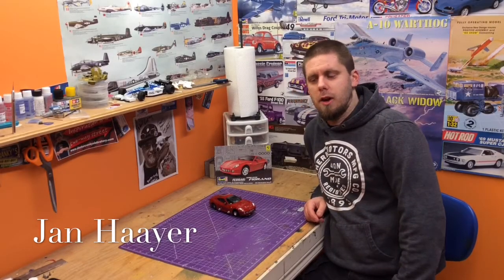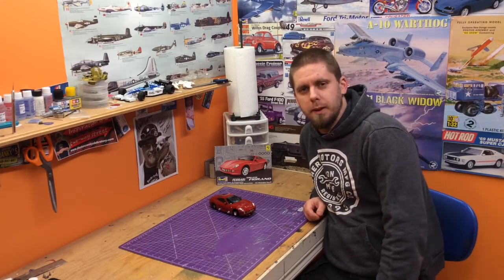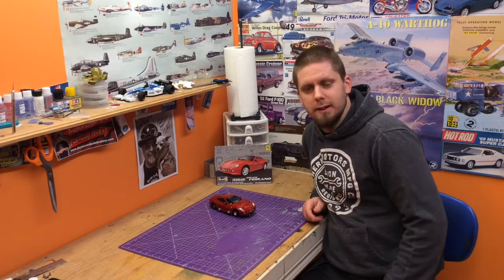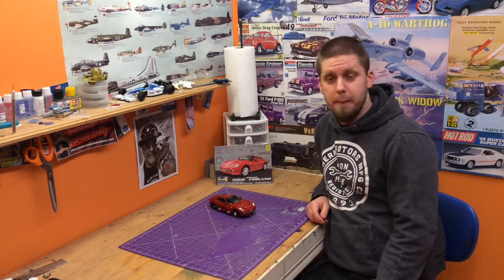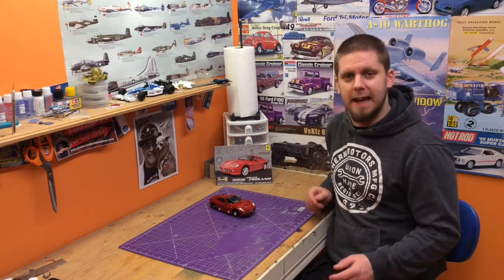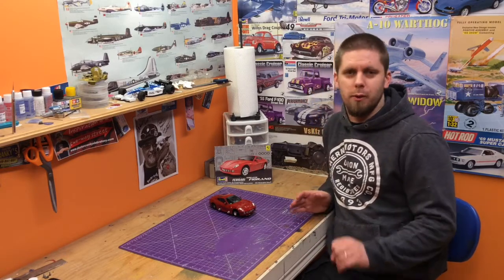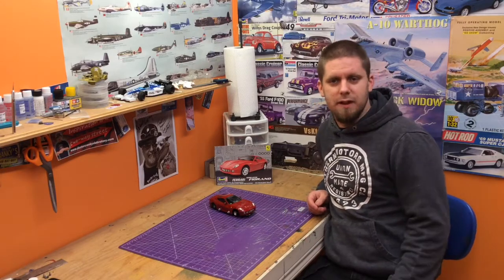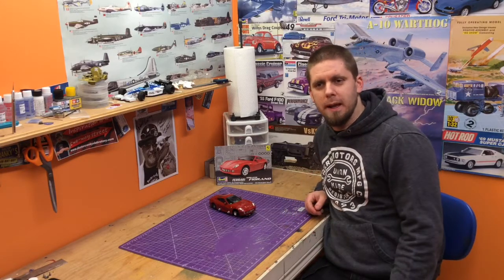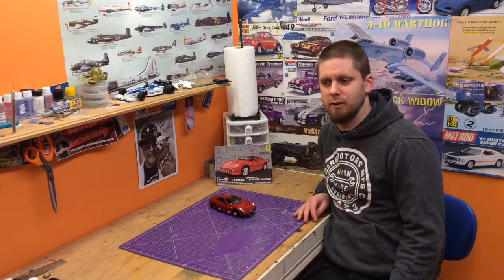Hey guys, Jan here in the Northview Mono Shop with a completed slot car. What a great fun little build we had with this one. It was a little different — we got into a little bit of metal working, a little bit of mechanical building, and then we did some body work, which was fun. Just doing the body work alone, not having to get into interiors and fit and finish, it was just straight body paint, clear decals, clear buff polish. It was a nice little project, a nice little change.